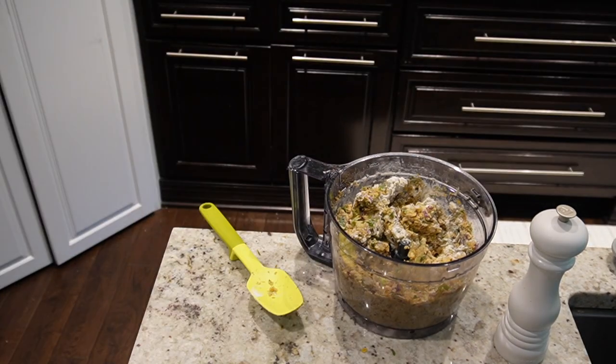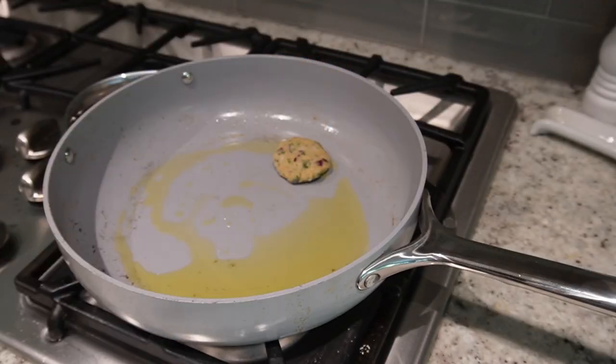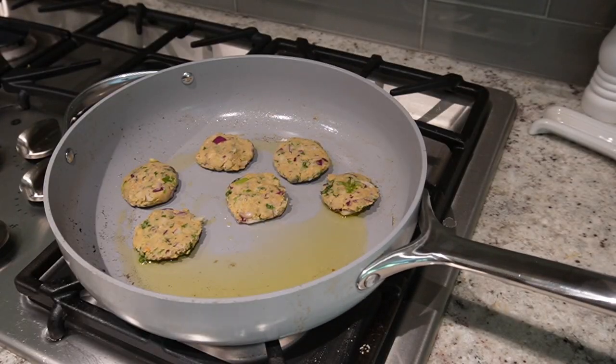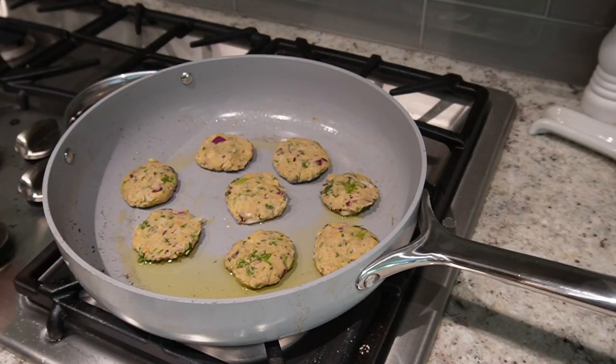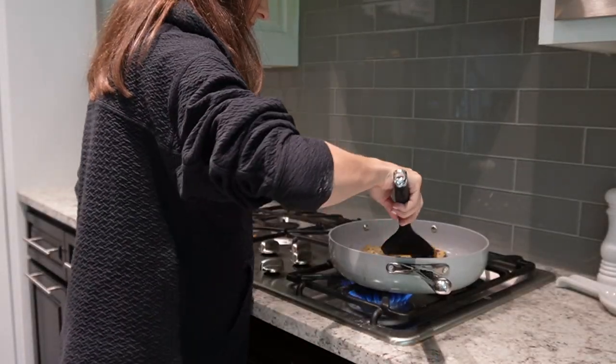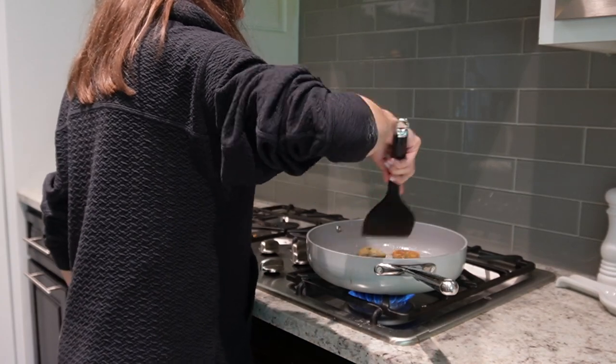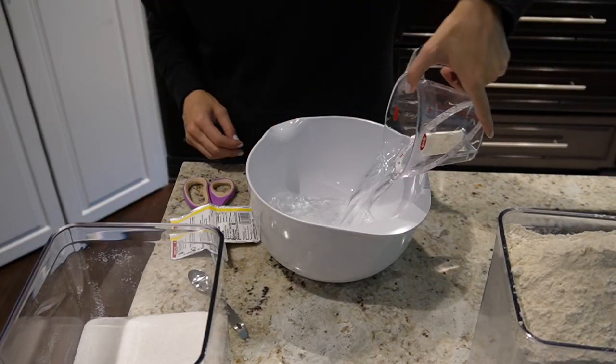Instead of making large burgers for our child like I made for my husband and me for dinner, I made smaller falafel bites for him. I made sure to make them nice and thin so they could get crispy on the outside and gooey on the inside, to have a few different textures for him to play around with — and that's the way I personally like them. I just fried them up in some olive oil.